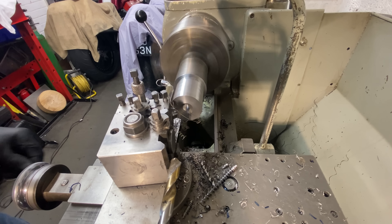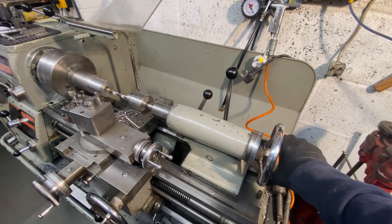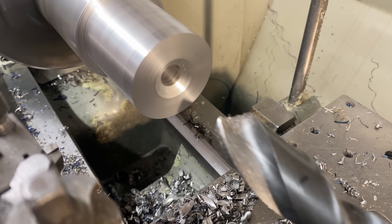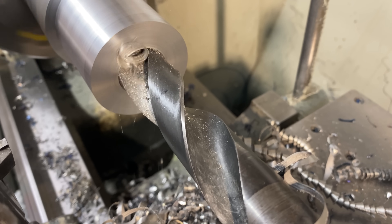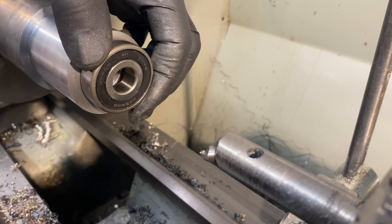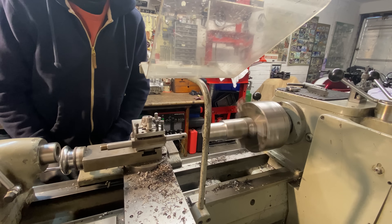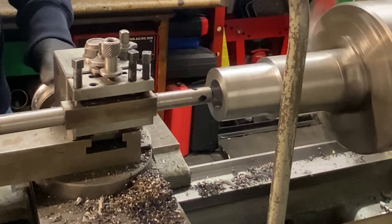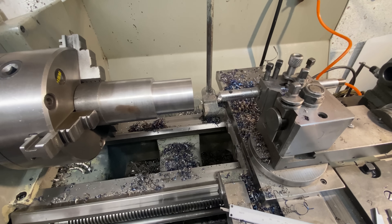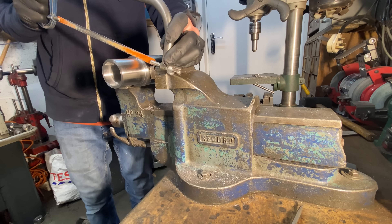The next thing I have to do is drill a large hole up the centre. With the centre hole drilled, the next thing I need to do is rough out the recess for the bearing. I'll leave this slightly undersized because I'll be finish-machining it when the welding is complete. With the bearing recess roughed out, I remove the bar from the lathe, put it in my vise, and saw off the end.